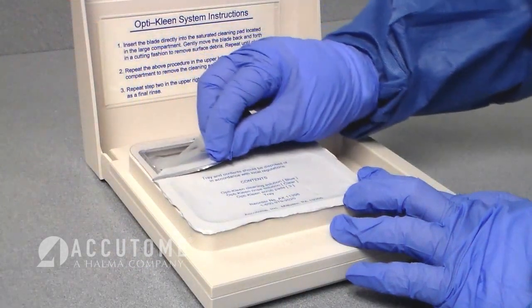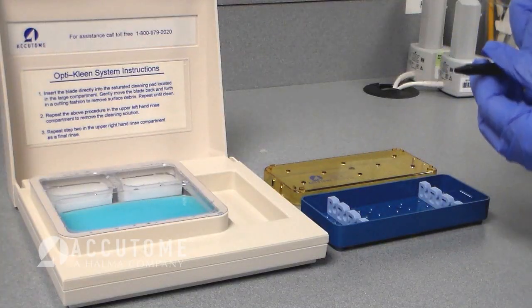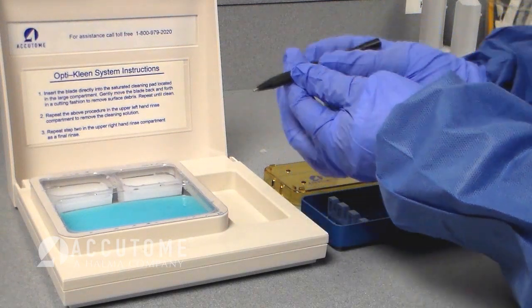Next, peel back the top cover on the OptiClean blade cleaning system, remove your diamond knife from its tray, and expose the blade for cleaning. Vertically insert the soiled blade into the soft blue scrubbing pad.